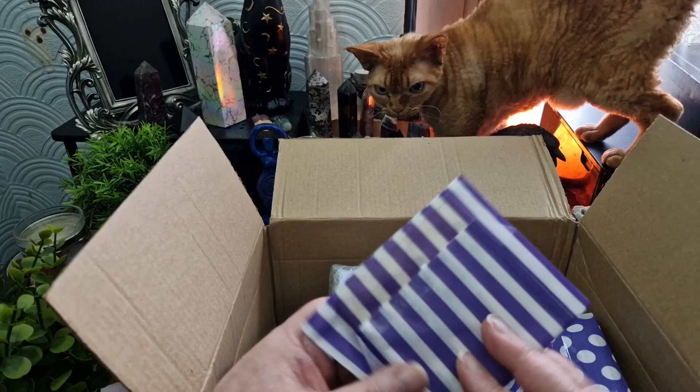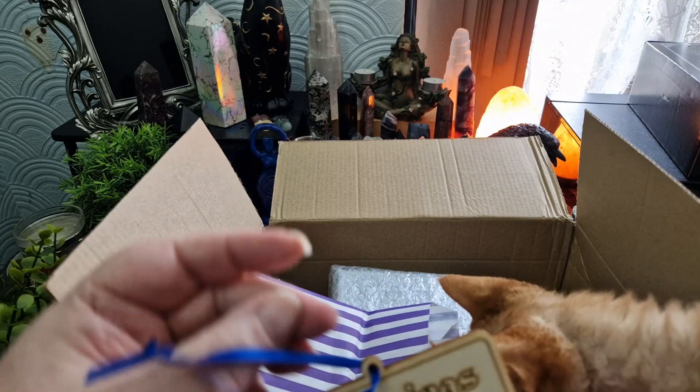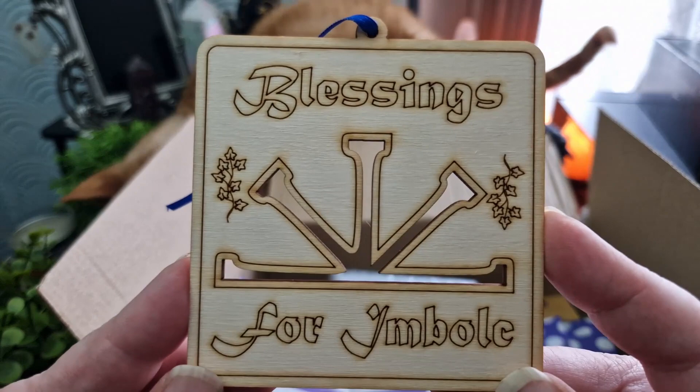We've got several things wrapped in this really cute paper. Oh, how cute is that? It's just a little thing to hang up — 'Blessings for Imbolc.' I can't remember what they call that wood — balsa wood or something? It's the same kind of thing they use to make those little toy airplanes, and it's been burned in with a wood-burning tool.